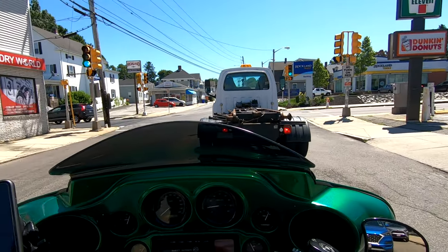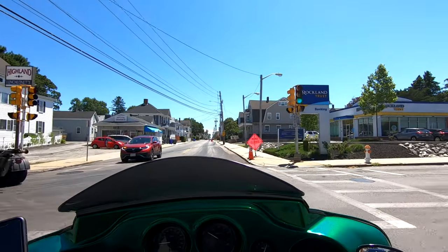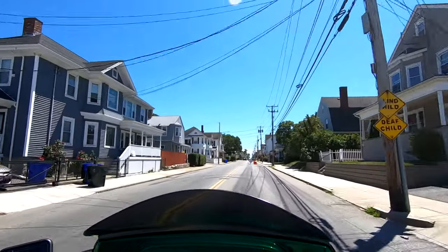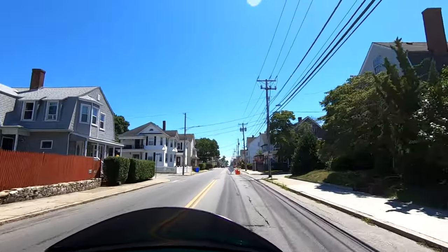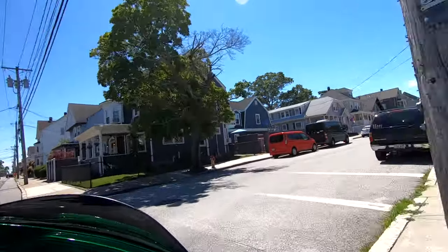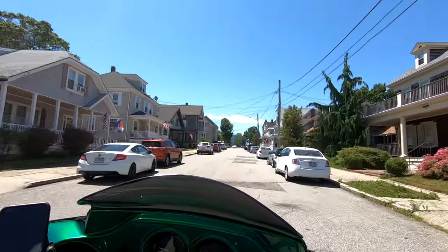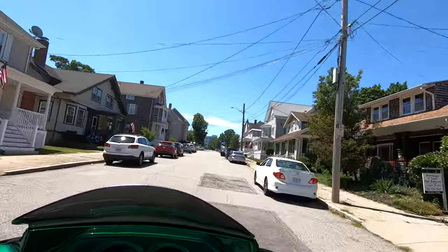I'm very happy with this thing — it was a lot of work, but it looks fantastic. I'm going to leave you here, I'm going for a ride. Loving the suspension, so glad I upgraded it. Take care, God bless, ride safe — bye bye.